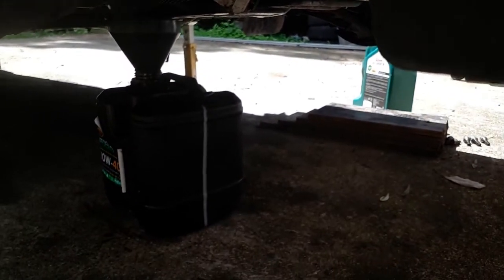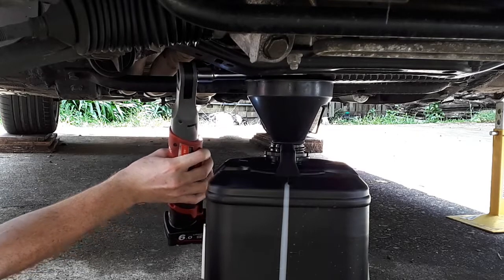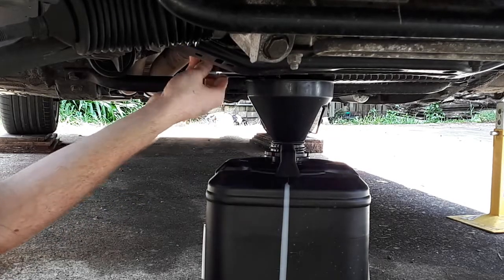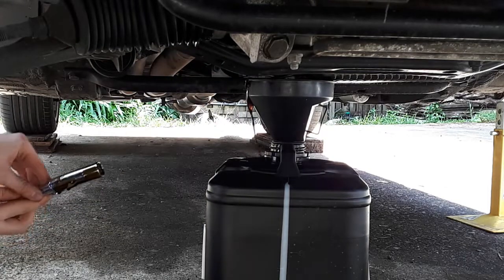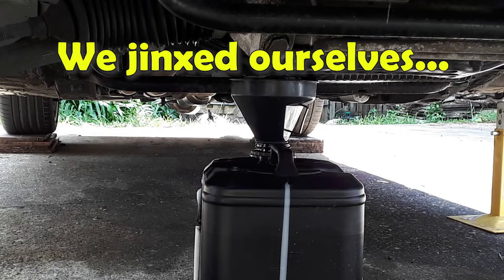As for the oil change, what I'm going to be doing is just putting a funnel above an old oil bottle I have — using that, pretty easy. Showing you what I can with a non-angle impact. Long boy. Nice and easy. Little bit of spillage, but not too bad. Definitely could have been worse.